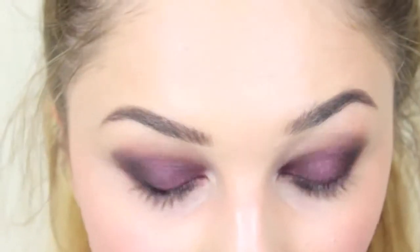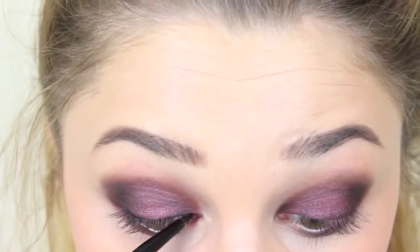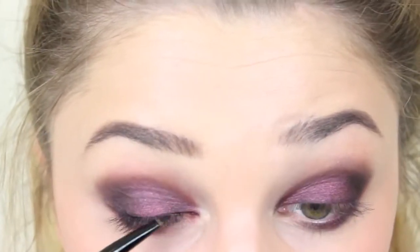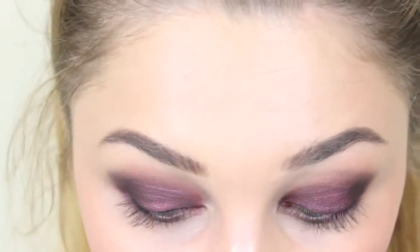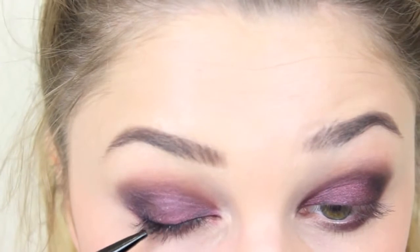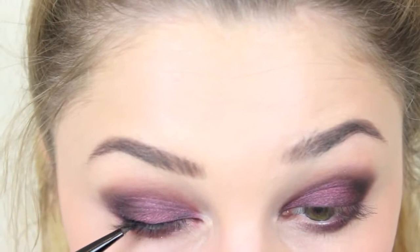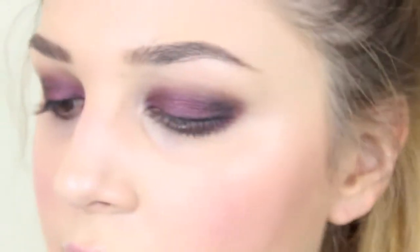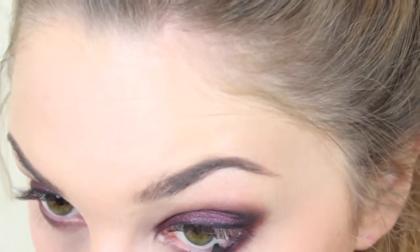Then I'm going to take just a tiny little bit of the gel liner again, just to thicken the lashes out and define the eyes. And then I'm going to take this Urban Decay 24 Hour Eye Pencil and just put that on my waterline. Any sort of black liner will be fine.